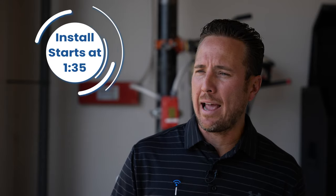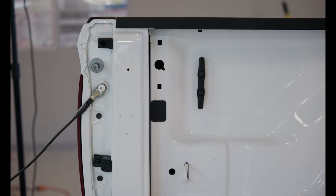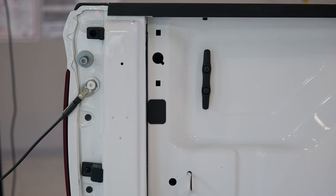This is 100% factory Mopar. We're gonna show you today how to install it — 100% plug-and-play. You could do it in the comfort of your own garage. So you're gonna have an LED light on the left side, an LED light on the right side, and then wiring underneath the truck. Very easy to do, we're gonna show you step-by-step.